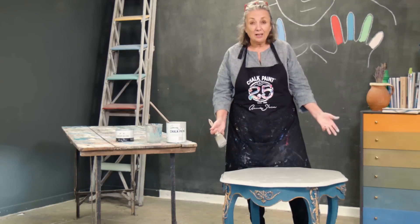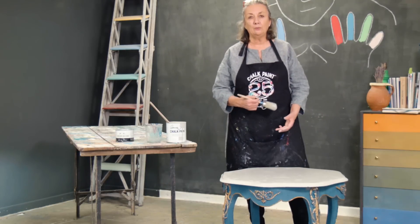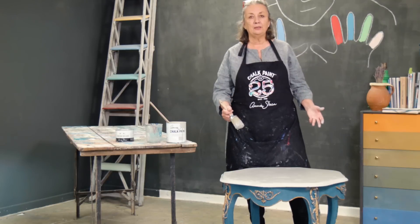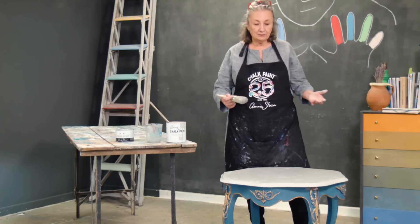That's it — I've finished doing the painting. Of course, as normal I will wax it because that's part of the whole process. But this was just to show you how you would paint some marble.